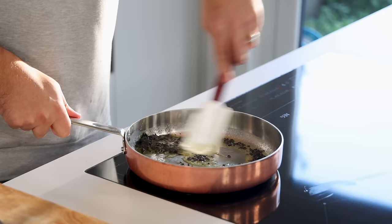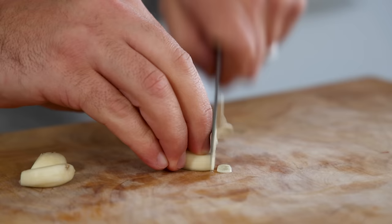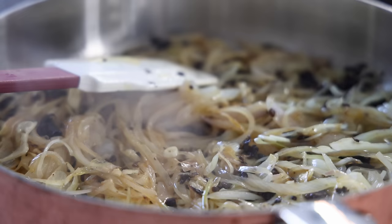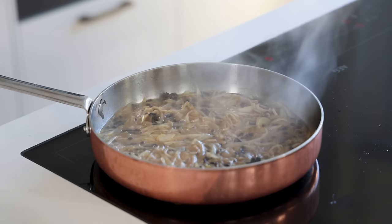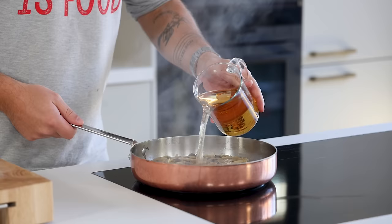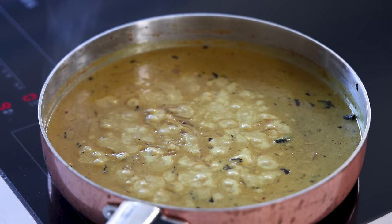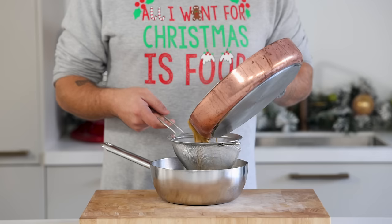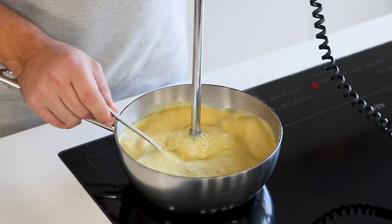Meanwhile clean 2 cloves of garlic, chop them, and add to the pan. Pan fry for another 2 minutes, then deglaze the pan with 250 grams of white port. Let this reduce till almost all the liquid has evaporated. Then add 500 grams of vegetable broth and 500 grams of cream and let it simmer till it has reduced by around 30%. Once reduced, pass the sauce through a fine sieve and emulsify it with a hand blender.